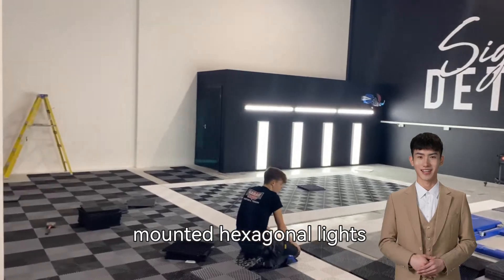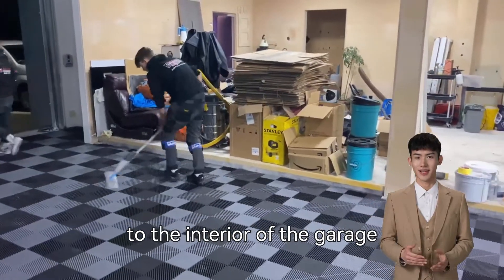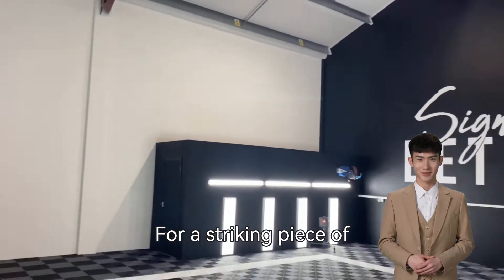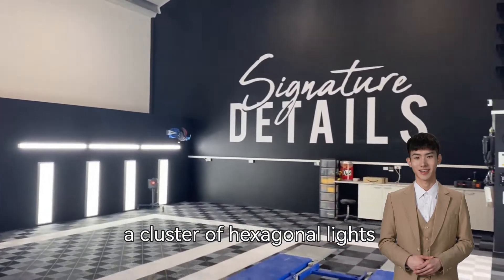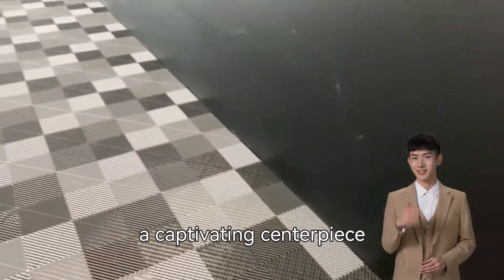Install wall-mounted hexagonal lights to add style and functionality to the interior of the garage. For a striking piece of work, consider creating a cluster of hexagonal lights on the ceiling to become a captivating centerpiece.